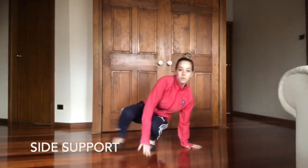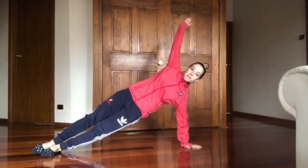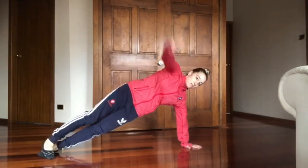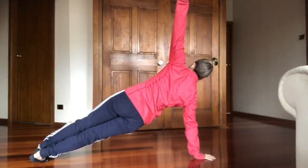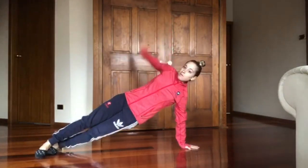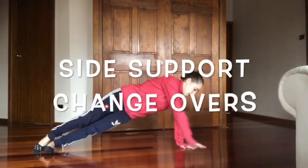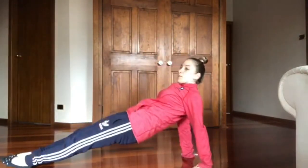We've got side support. You can cross one foot in front if you like, or one straight on top, keeping your hips up towards the ceiling. See if you can go to front support and the other side. Try and do as many changeovers — maybe go into a back support as well. So side support, front support, side support, back support.